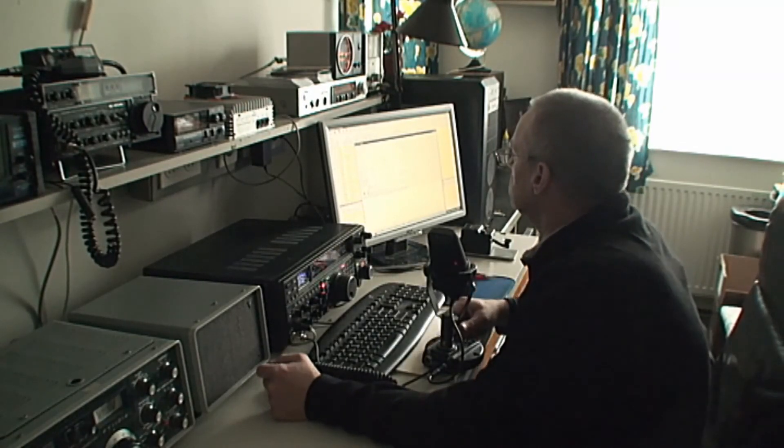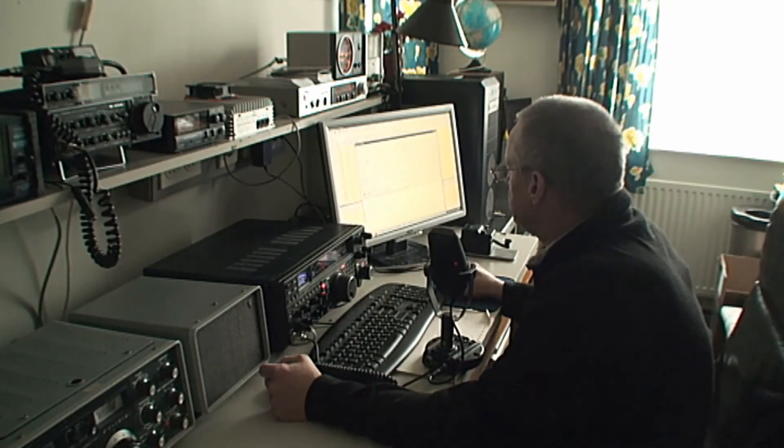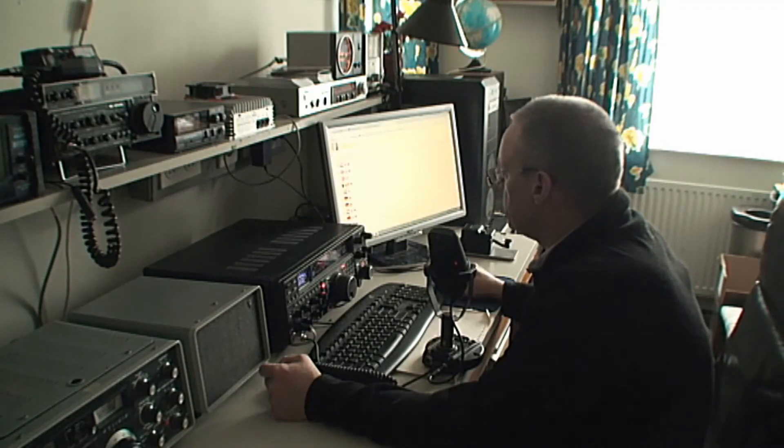Alpha Echo 4 Foxwood Zulu, Papa Alpha 3 Golf Echo Golf — I got it correct in the log here, Charles. Thank you very much for stopping by, and thank you for the information about your working conditions. I'm running here about 100 watts only on 12 meters, and the antenna here is a homebrew three element beam, approximately 15 meters above the ground — that will be about 49 feet.